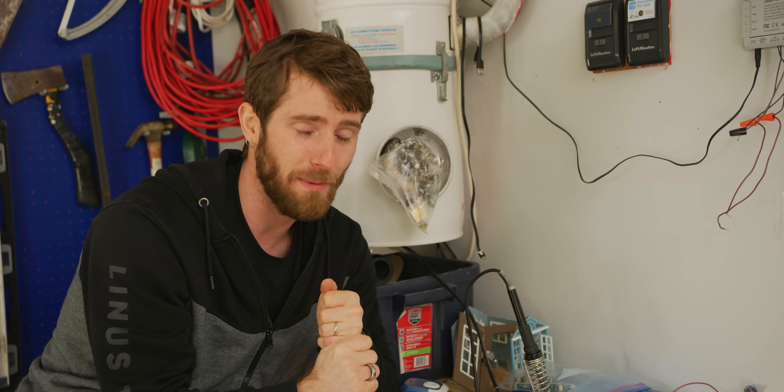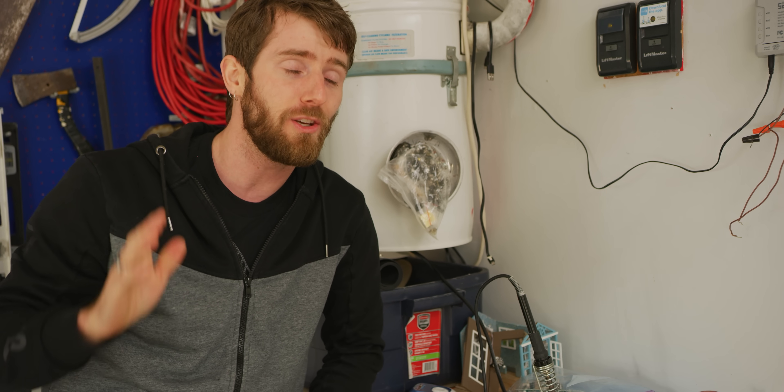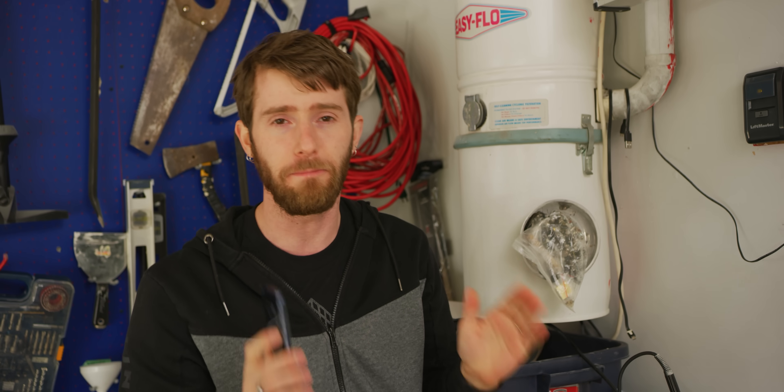My wife would not get off my case about how the garage doors don't work properly. So I decided I'm just going to use Chamberlain's own MyQ software. How bad can it be? Terrible, it turns out.